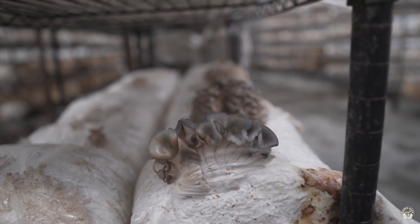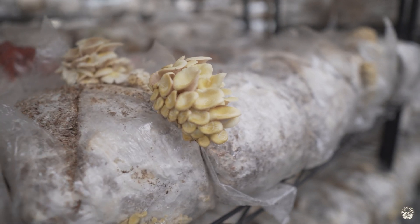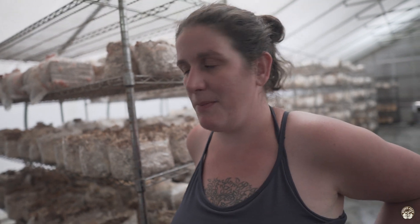We grow a variety of oyster mushrooms throughout the year. Some prefer warmer temperatures, others prefer cooler conditions. I like to have as much diversity as possible so that if something's not working, we've got a great variety to fall back on.